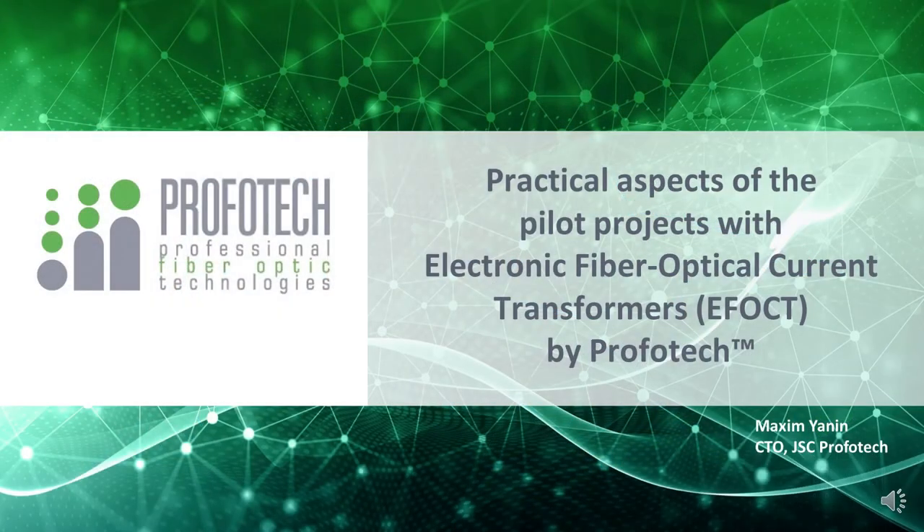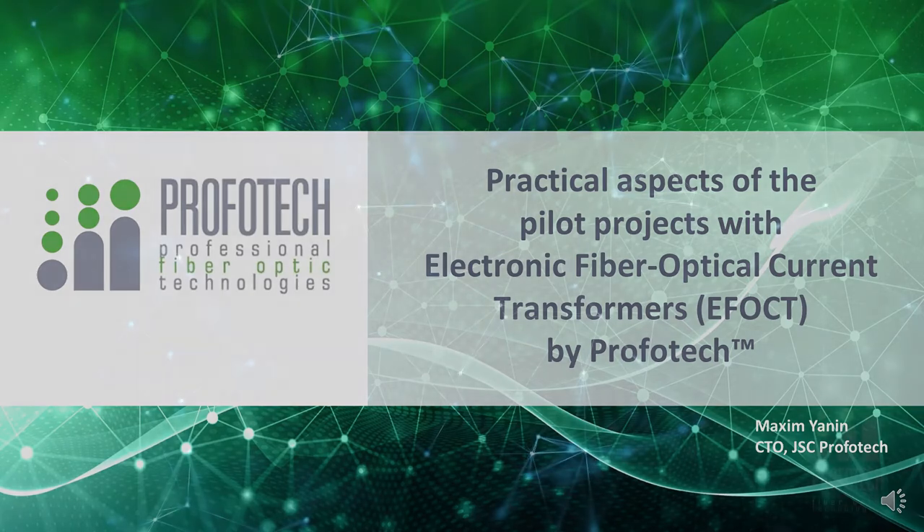Hello dear colleagues. Our company ProvoTech is an independent developer and manufacturer of electronic instrument transformers for digital substations. I'm glad to present you this brief introduction to the latest pilot projects, tests and experiments that helped us improve our transformers and reach the leading positions in our field.